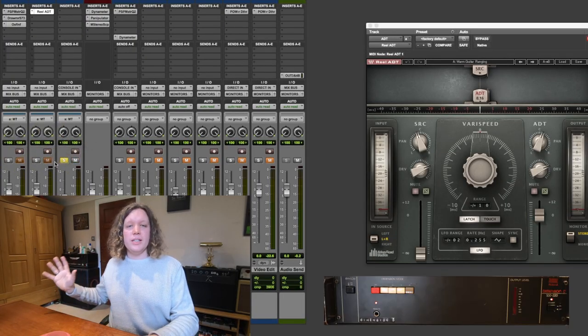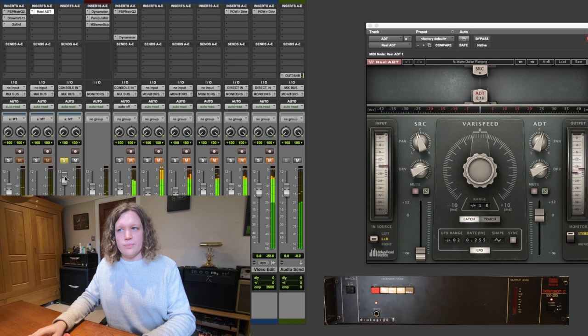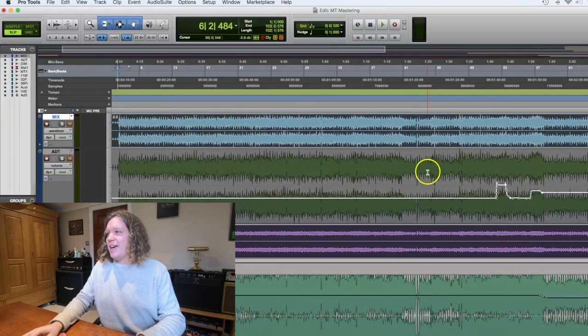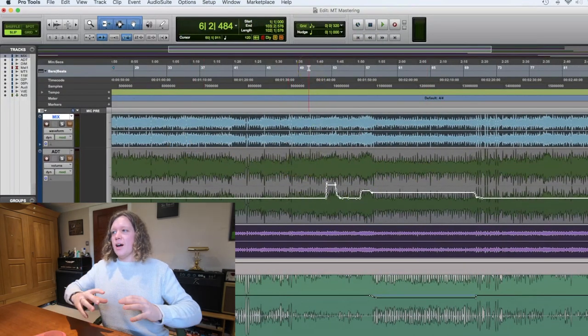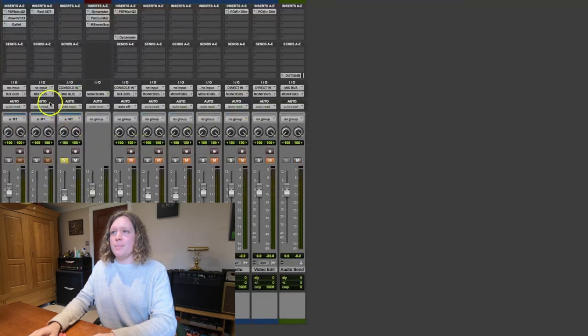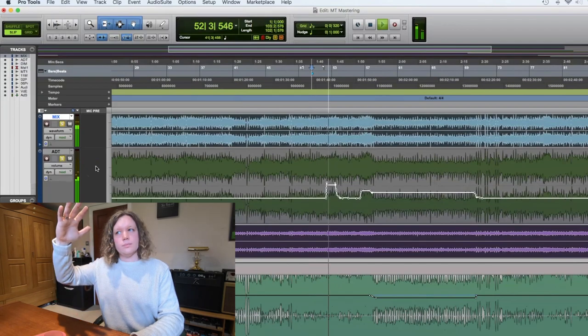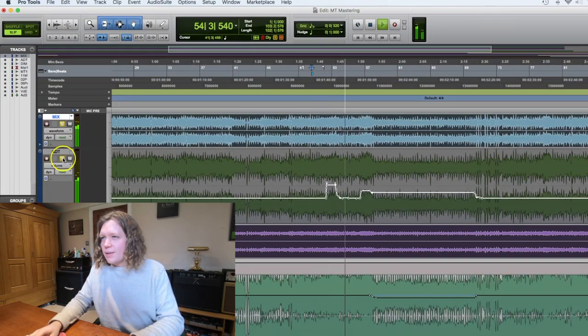On top of that, I've also put a copy of the mix through the Roland Dimension D rack unit, which is really jangly. So the two of them together are very obvious kind of gimmicky effects, but used subtly, they can really enhance the width of a mix and just add a little bit of movement to it in a really nice way. I've got a bit of automation on the ADT track because in the rock riff section, I want a more obvious tape flanging effect. So it's always in at a very subtle level, but I do drag it up for that section.